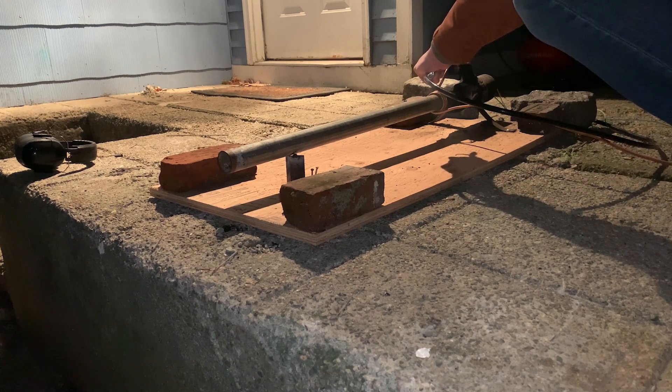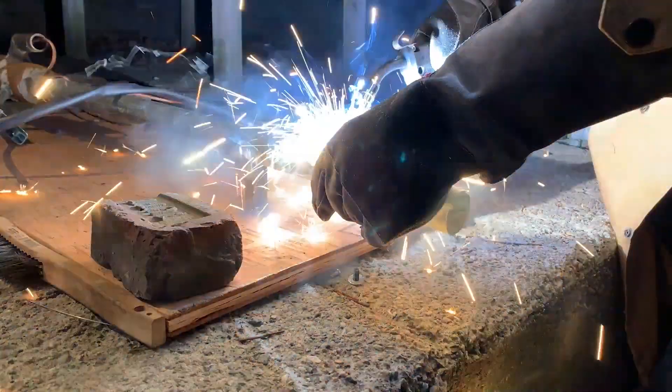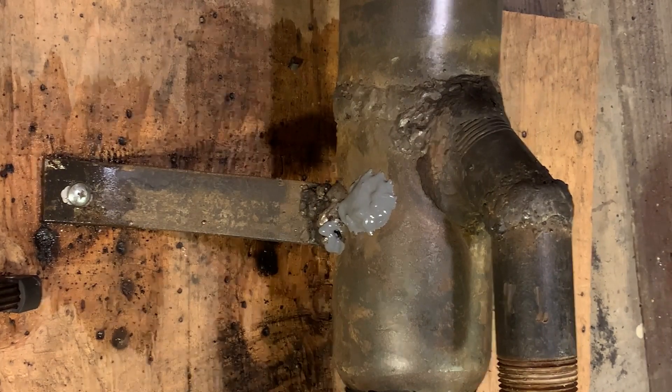I was thrilled to see the engine start, but as you may have been able to tell, it wouldn't run without help from the air compressor. To try to fix this, I increased the length of the exhaust. And when that didn't work, I tried to do another patch job on my shoddy welding.